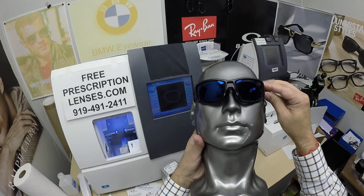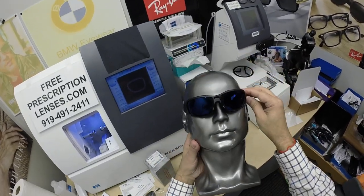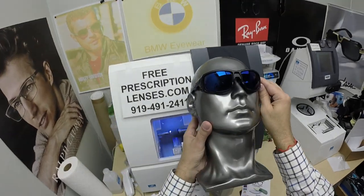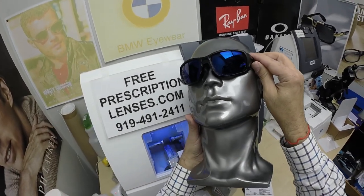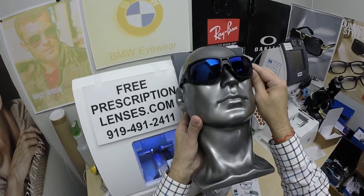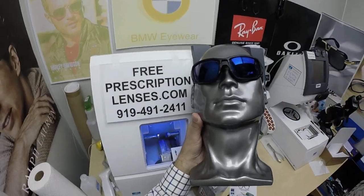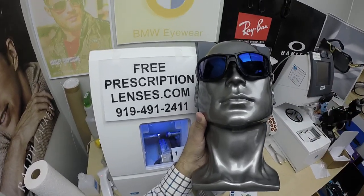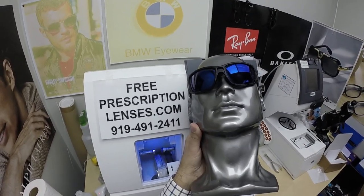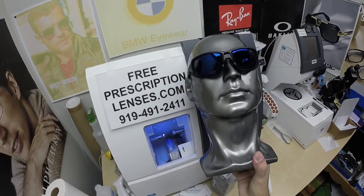They're temperature sensitive — meaning they will get darker when it's 85 degrees and below than they will when it's 95 and above. But I remind everyone: when it's 100 degrees outside, you're miserable, they're miserable — nobody or nothing works 100% when it's 100 degrees outside. We all work much better when it cools off. These Zeiss Photofusion Extra Gray will get darker in hotter weather — they're designed for extra active people who spend extra amounts of time outside.